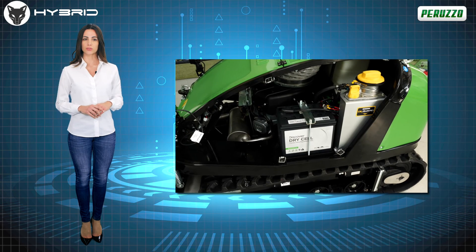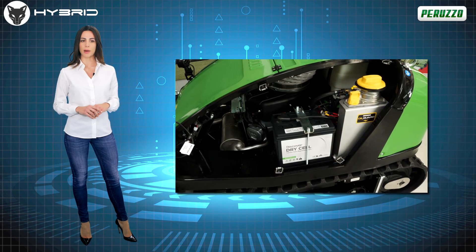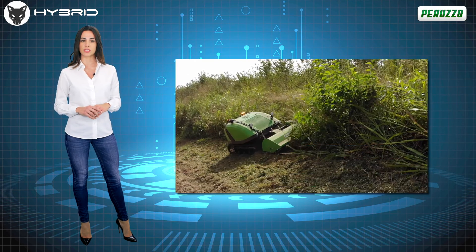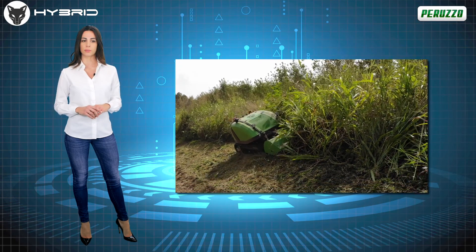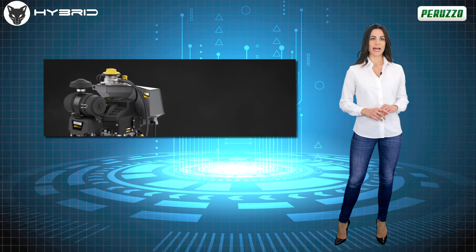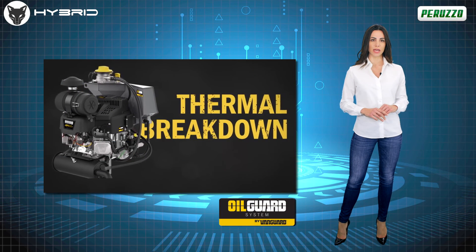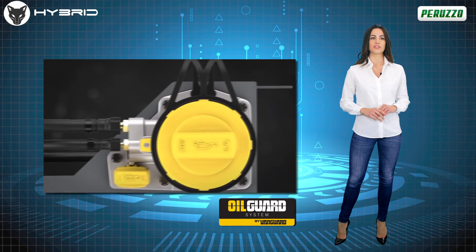Equipped with the innovative patented system called Oil Guard System, it allows the machine, thanks to forced oil lubrication and an external tank, to work continuously on slopes of up to 45 degrees. Moreover, thanks to the circulation of the oil outside the engine, it avoids premature thermal deterioration, saving time in the maintenance phases.